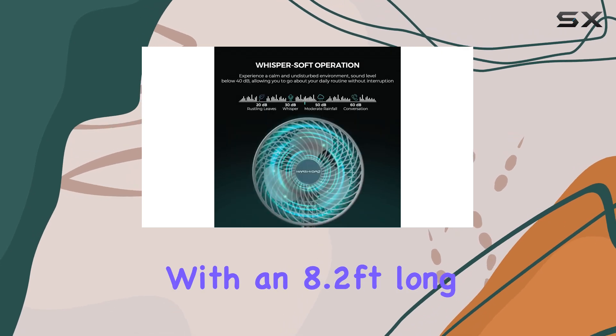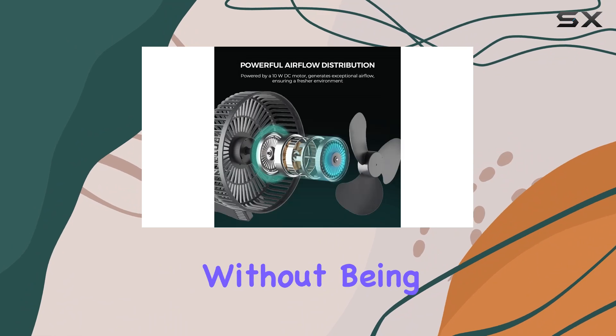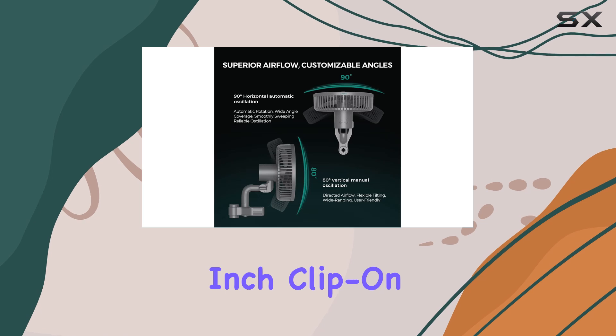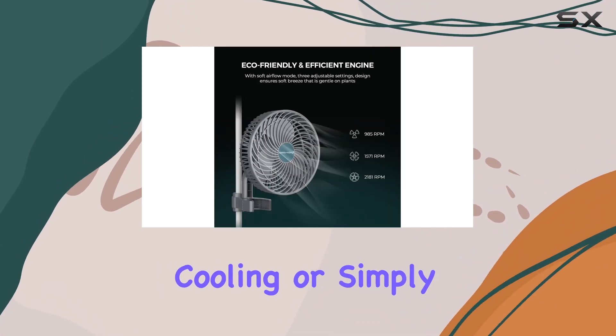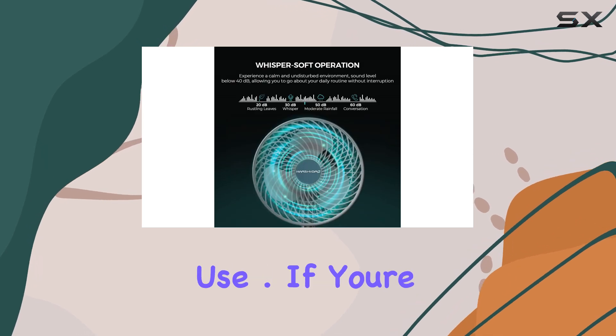Plus, with an 8.2 feet long cord, you have flexibility in placement without being tethered to a nearby outlet. Overall, the Mars Hydro six inch clip-on fan is a reliable choice for growers looking to enhance air circulation within their grow tents, whether you're ventilating, cooling, or simply circulating air — this fan delivers on performance and ease of use.